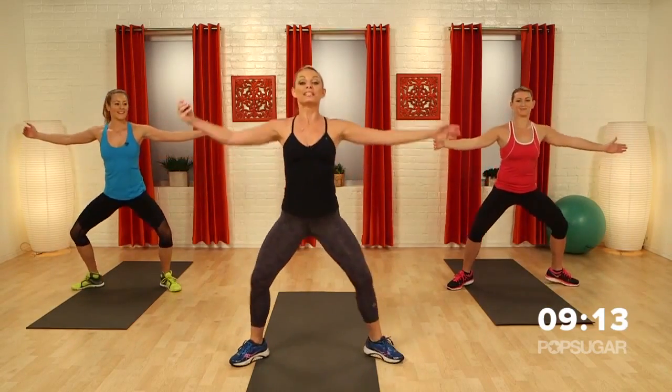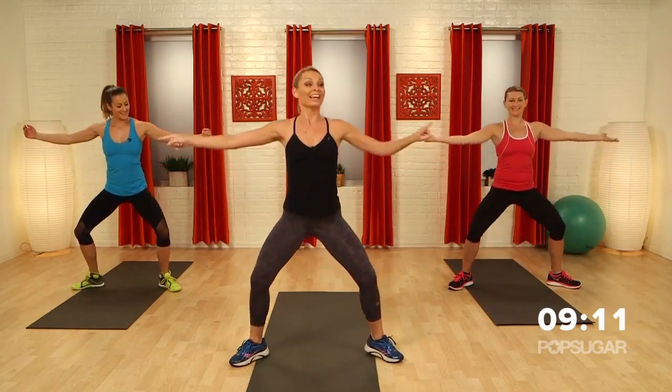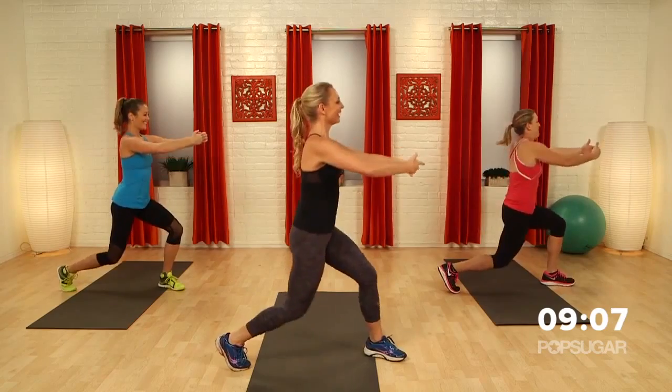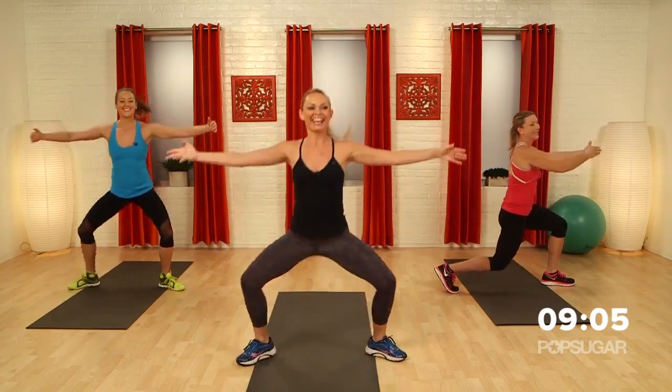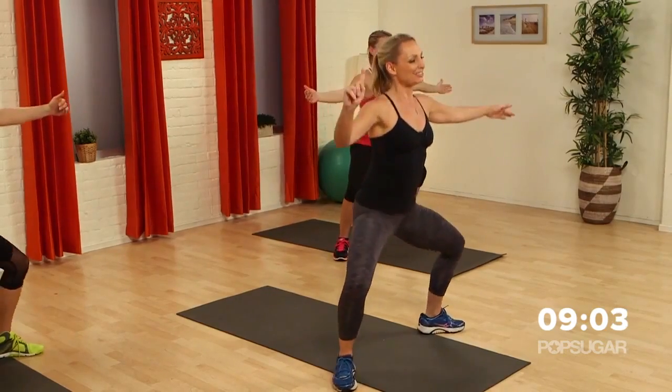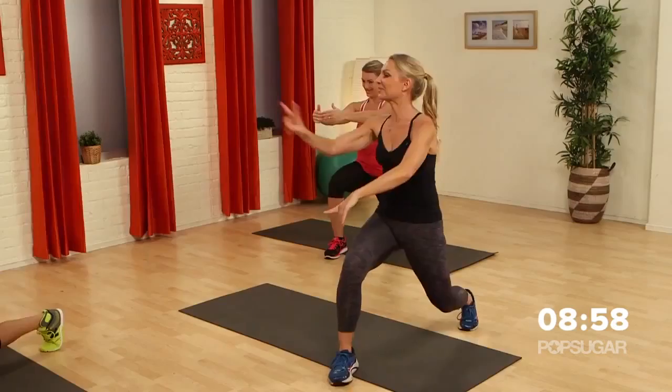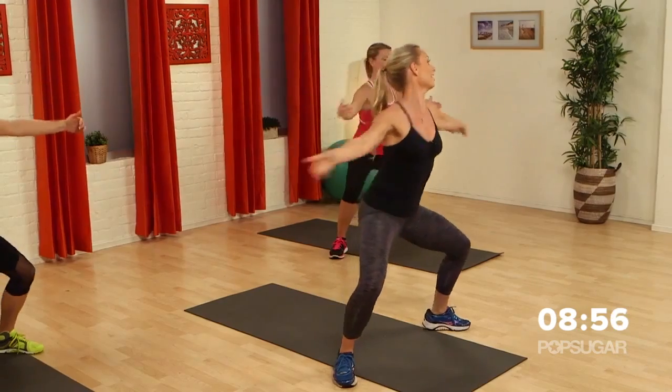Now holding here, we take it four, three — turn it to the side, four, three. Back to center. Four, three, rotate to the other side. I love that pulse, that burn! Back to twos — switch down and go.